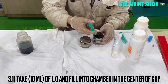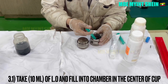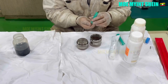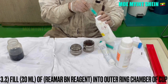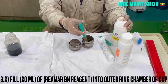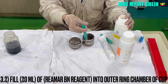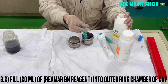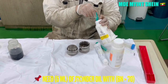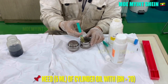Take 10 milliliters of lube oil and fill into the center chamber of the cup. After then, fill 20 milliliters of Rhianmorbien reagent into the outer ring chamber of the cup. If the base number of the lube oil is greater than 70, you need only 5 milliliters of sample.